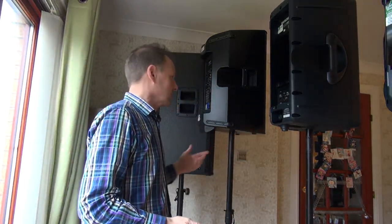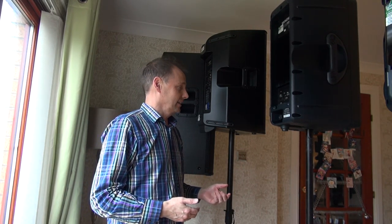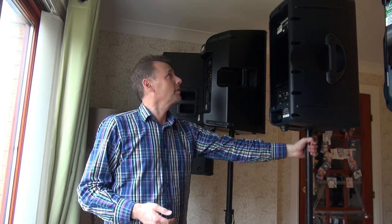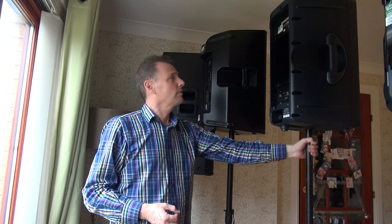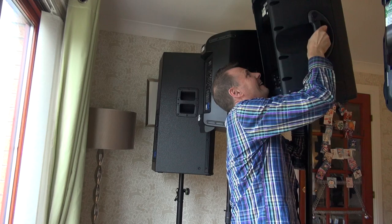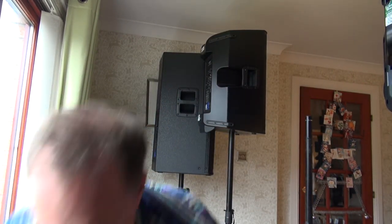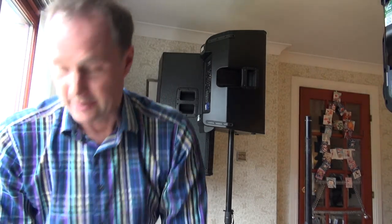Ok, for the final test, the ultimate test is how heavy are these darn things? So, first up, Mackie SRM 450s. I think we've got 18 kilos. And that's fine. No bother. Try not to damage the house.